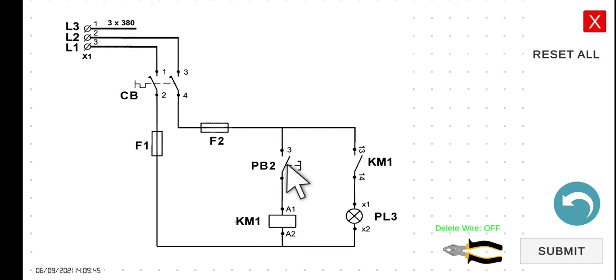However, if you release PB2, current will no longer flow to KM1, and it will return to its de-energized state. Since you release your hand, the current cannot flow, so KM1 returns to its original normally open state. Hence, current cannot reach PL3, and it turns off. To summarize: initial state — PL3 off. Press PB2 — KM1 energized, contact closes, PL3 on. Release PB2 — KM1 de-energized, contact opens, PL3 off.